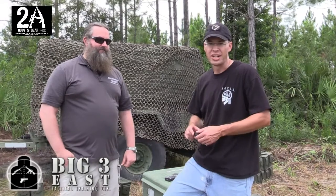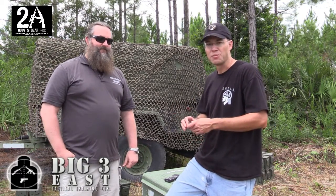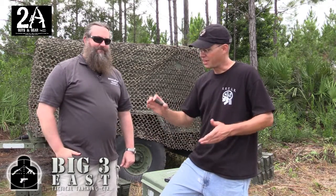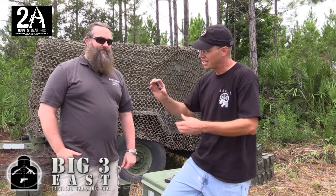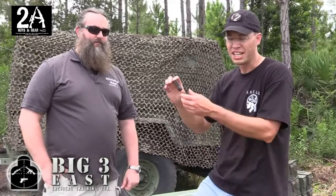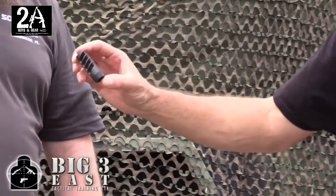Hey, it's Brian and Sean with 2A Guys in Gear. We're here at the Big 3 East media event down here in Daytona, Florida. I'm with Casey from Southern Guns. Casey, thanks for being with us tonight. So we've got this nice little muzzle brake here that Casey's got made up for us. This is the Alpha Omega Weapon Tree muzzle brake, and it's for a standard AR 5.56. It's a great little brake and Casey's going to tell us a little bit about it.